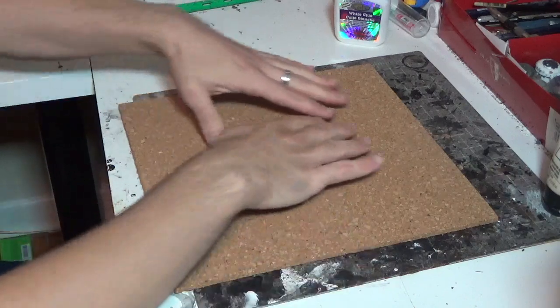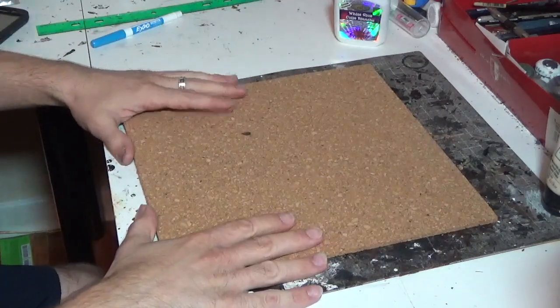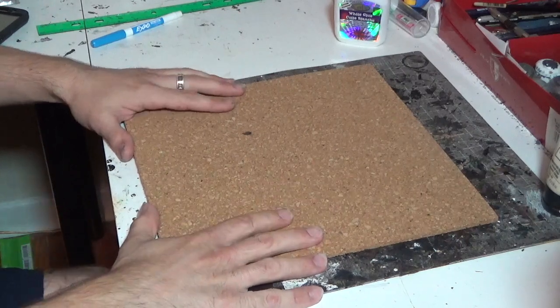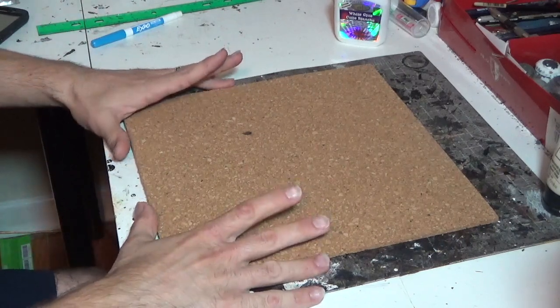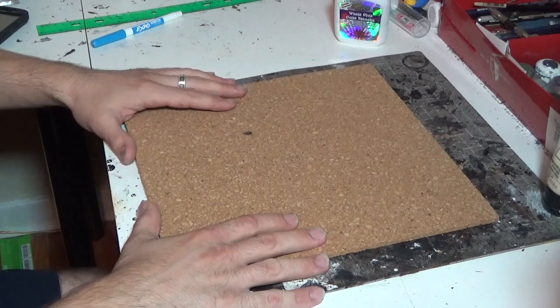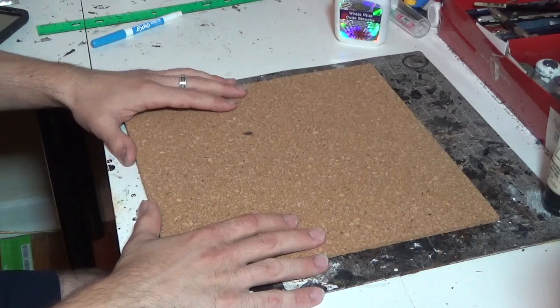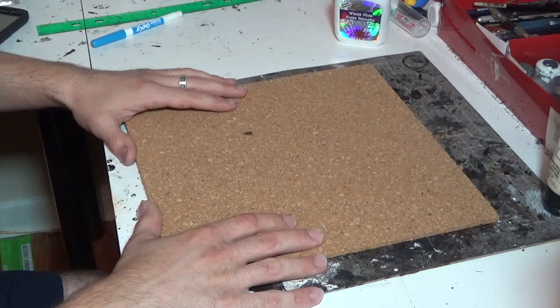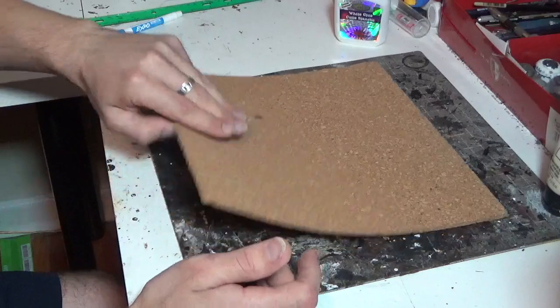To build our scenic bases all we're going to need is this right here, a basic square of cork. I got this at the Dollarama - it actually comes in packs of two of these square tiles for like $3, but that's really not expensive if you think about it, because we're going to get a crap load of bases out of this.